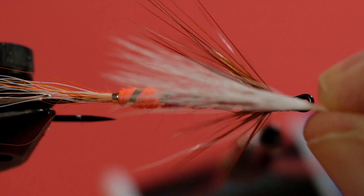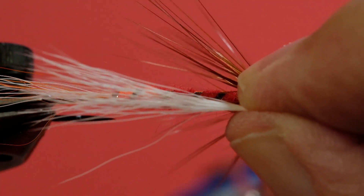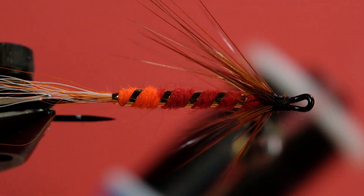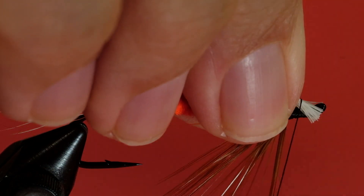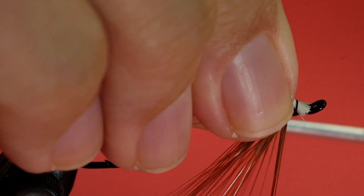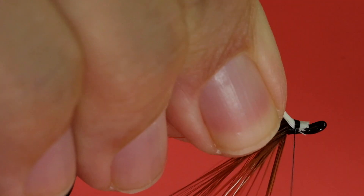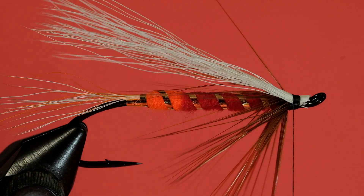Now we tie in our white bucktail — I've stacked this in advance. We want our wing almost to the length of the tail, so measure it out and trim it off. When you're aiming for very neat heads, you want to trim off your bucktail ahead of time. Just gently pull it back with some nice tight wraps to hold it.